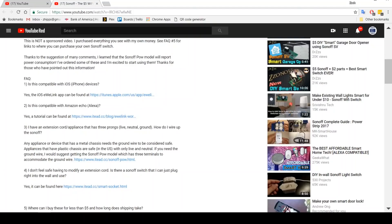I got a ton of questions about the Sonoff switch after posting my first video — many of the same questions over and over. I ended up putting an FAQ in the description of that video to answer some of those questions. Since most people don't even read the description, I figured it would be a good idea to quickly go over those questions here. All of the links I'm about to show you can be found in the description of this video.